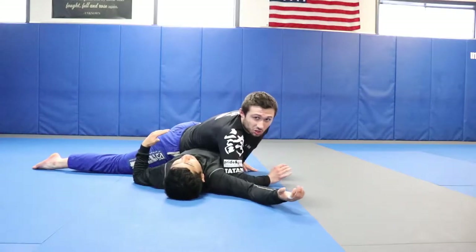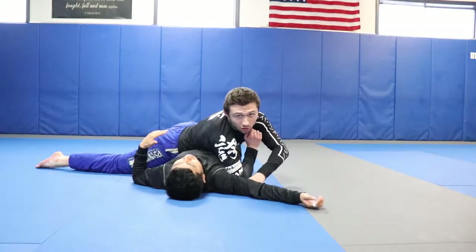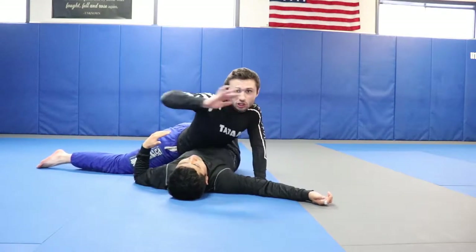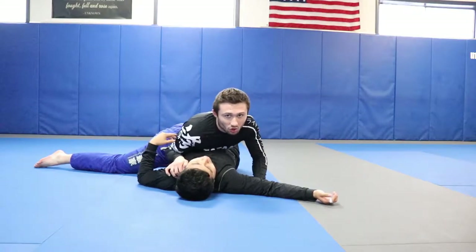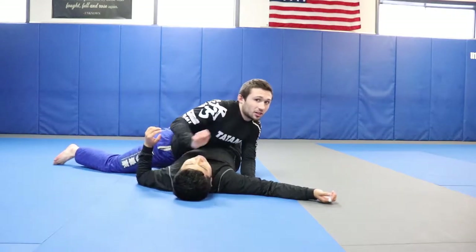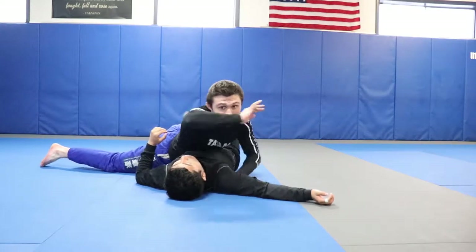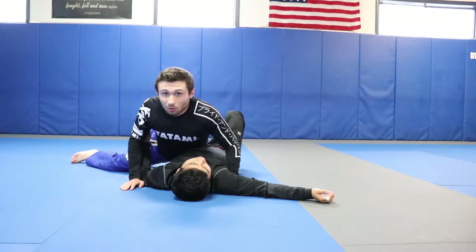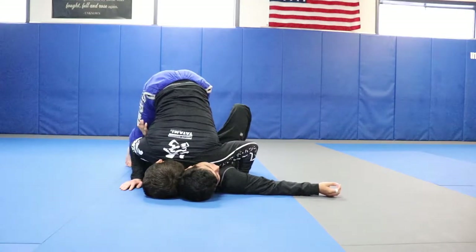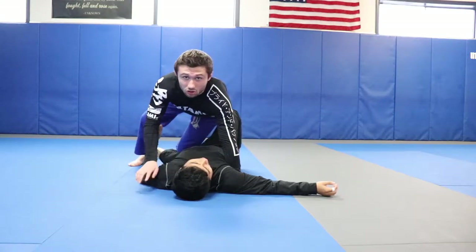We're going to take the arm that would be grabbing the leg and look to swim our underhook underneath his arm. As we're swimming, we're switching our other arm over and just trying to control the position and keep our weight heavy. It's important we don't lift our chest up or start making all this space — we're just going from this tight positioning, making the space to pummel here. I still haven't moved my lower body at all, but in this transition I'm going to look to pin my head and pick up my butt. You can see I'm tripod-ing, but I still have all my weight in my shoulder on my opponent's chin and upper body.